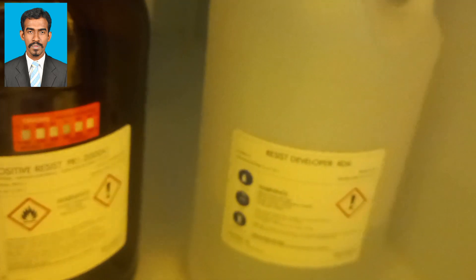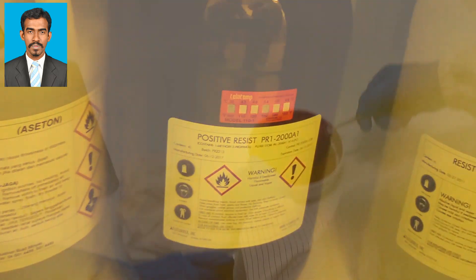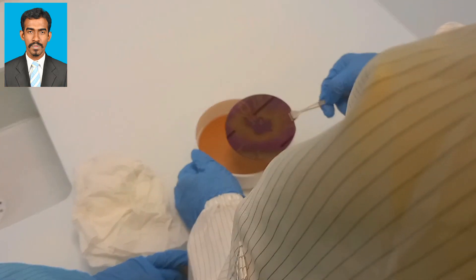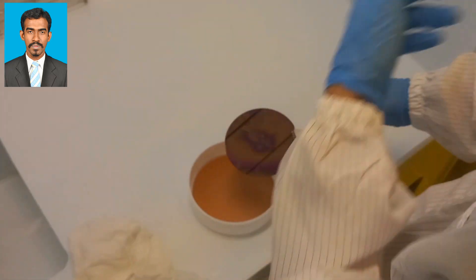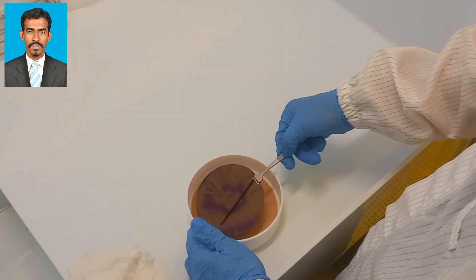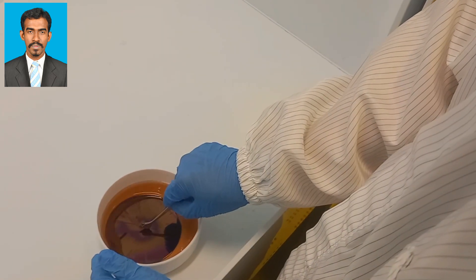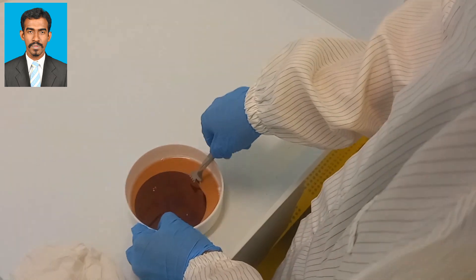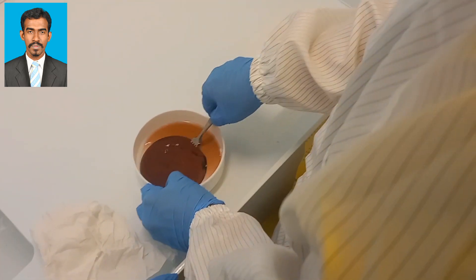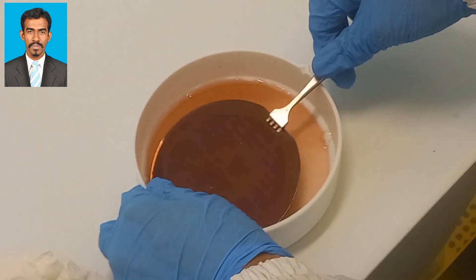The sample will be taken out of the aligner and dipped into the developer. In the developing stage, portions of the photoresist are dissolved by a chemical developer, which is called the resist developer. With positive resist, the exposed resist is dissolved while the unexposed resist remains on the wafer. With negative resist, the unexposed resist is dissolved while the exposed resist remains.